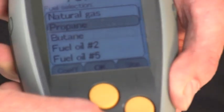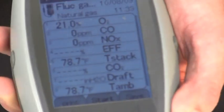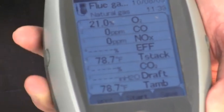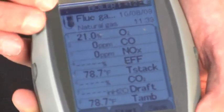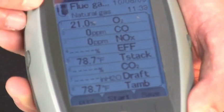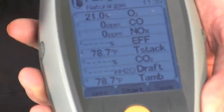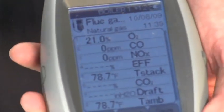From there you can select your fuel. Let's say we have natural gas — I press OK for natural gas, and I enter the BTU content of that fuel. We need to know the BTU content in order to calculate combustion efficiency, the calculated carbon dioxide, and other parameters. Now we're ready to go.